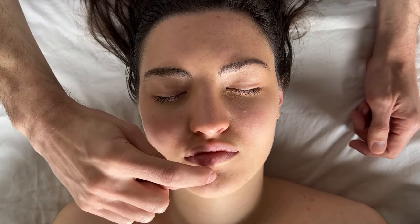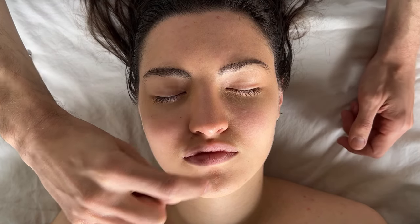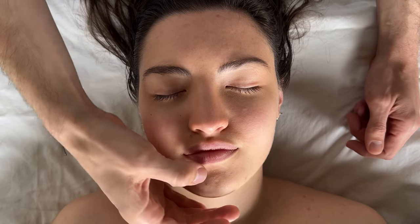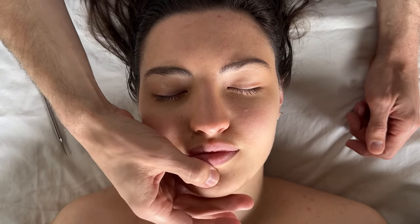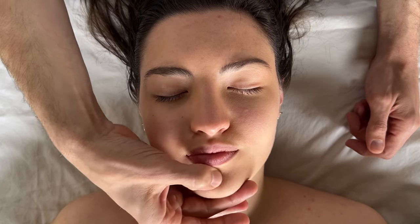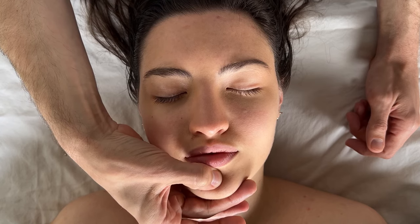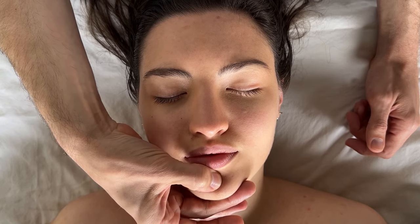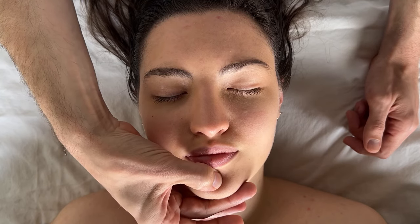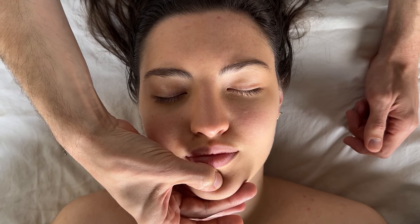Then go to points 87 and 22, which are right on the chin. These are said to be really good for any type of bladder issue. Press down with your thumb, cradle the chin, and move in an up-and-down motion — or simply press in on that area.